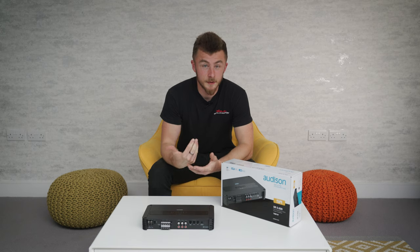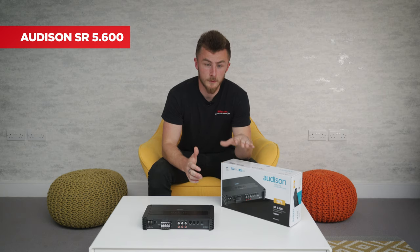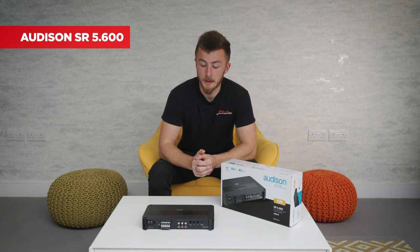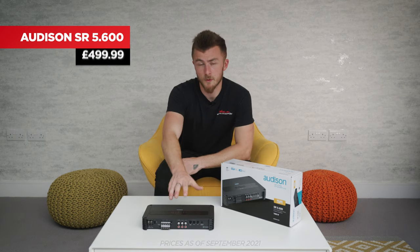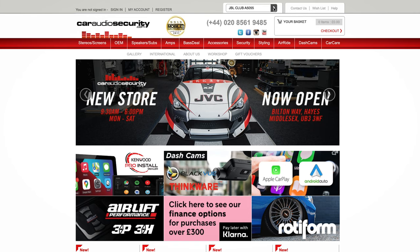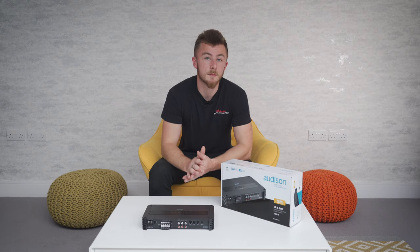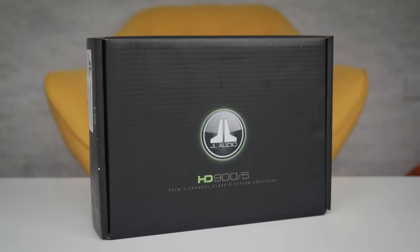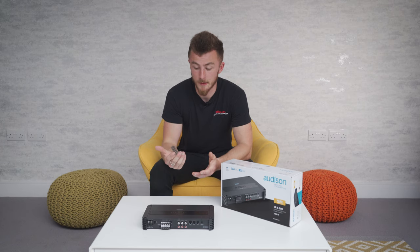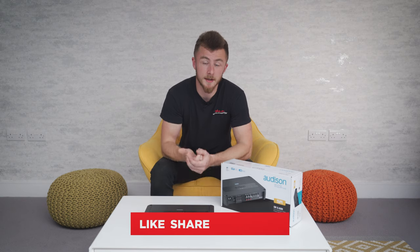That's our brief overview of the Audison SR 5.600, our choice for the mid-range option in our three-part five-channel amp series. This is currently retailing at $499.99 on our website at CorridorSecurity.com — any price changes will be reflected there. In our next video we'll be looking at the higher-end choice, the JL Audio HD 900/5, so feel free to check that out. If you enjoyed the video, please like, share, and subscribe — we'll see you in the next one.